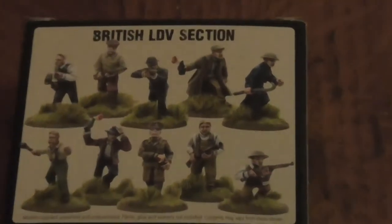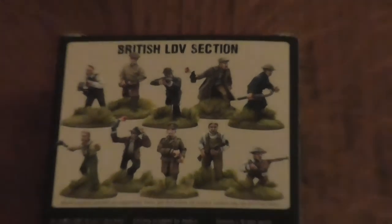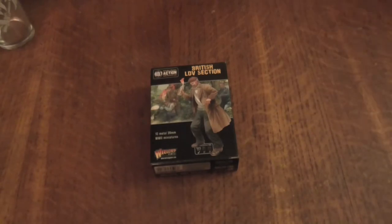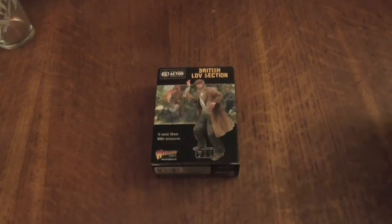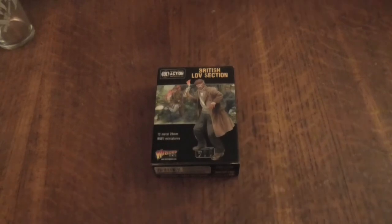If I just zoom in, we can see the models on the back. Okay so, yeah these are the models — you get ten in the set. Some of you might be thinking, well why am I doing an unboxing for the English LDV when the vote was for Russians? Well, this is really new, so I wanted to get this done straight away. I promise the next unboxing straight after this will be the Soviet infantry plastic set.